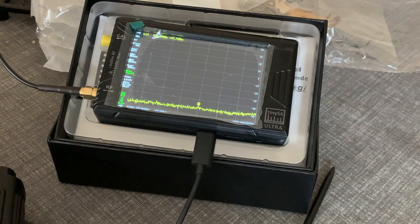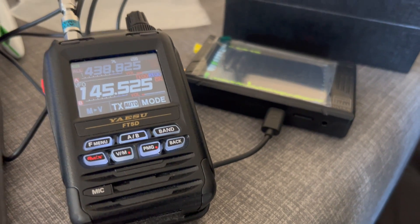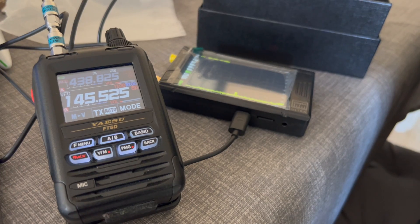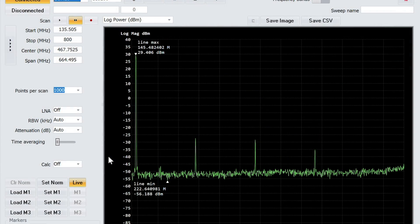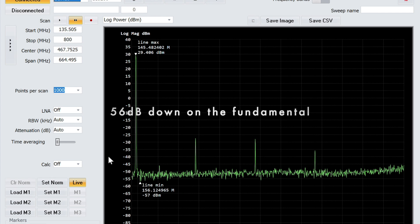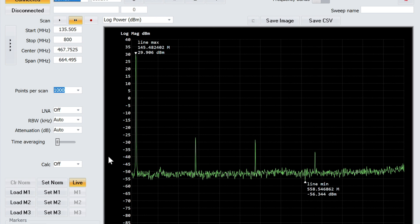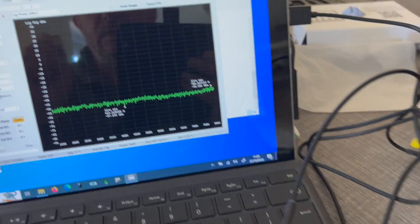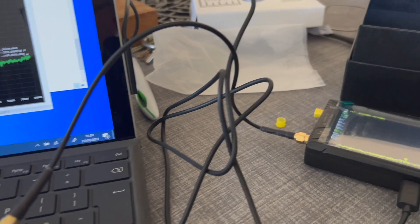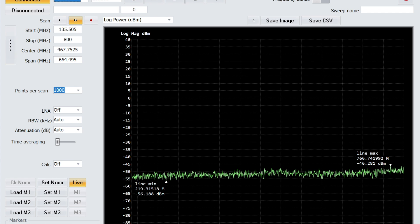Let's move on to the Yaesu. Same again, this time with the Yaesu FT-5D — connect up to the TinySA and do it on screen. And here we go again, this time with the Alinco. Same setup, exactly the same, running through the TinySA app on the computer. I'll record the computer screen. We'll key up on low power, which is one watt, exactly the same as all the others.